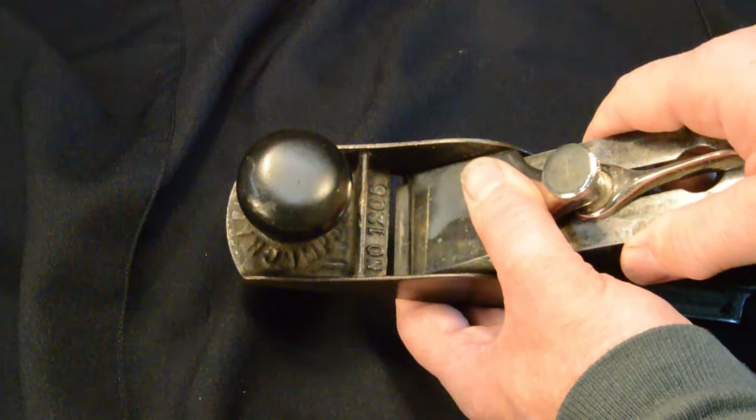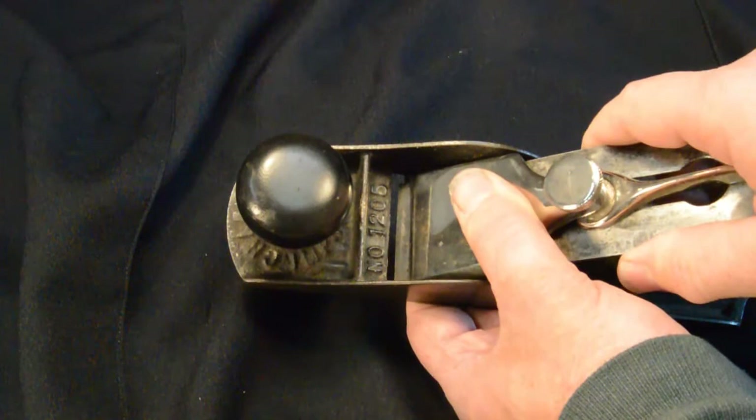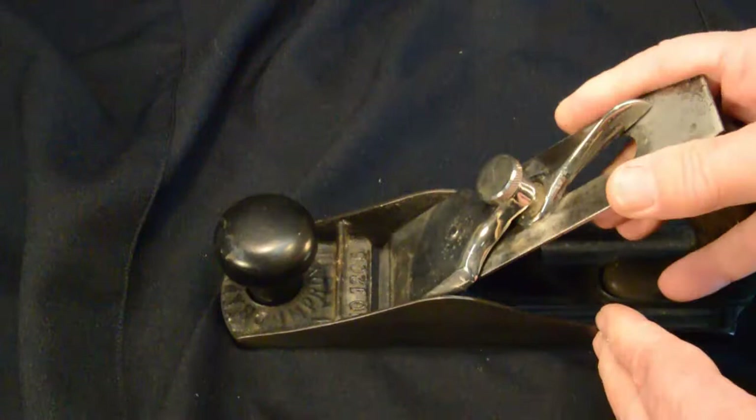Planes don't have to have a chip breaker, but I'm certainly used to using one on all my western-style planes, so I found that very odd.